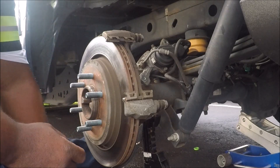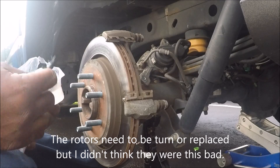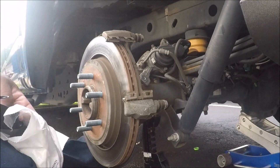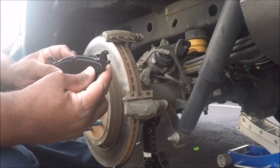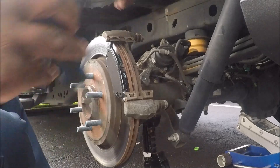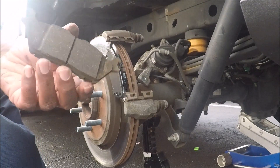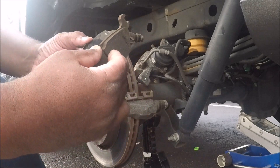Because there's 52,000 miles on here, I'm going to go ahead — I'm not going to replace the hardware kit. I'm going to take this and put it on like that — now it's got double shims on it. I'm not going to replace the hardware kit. This pad has got a lot more meat on it, but that pad was worn down so we need to go ahead and replace it. I'm glad I put double shims back on it.